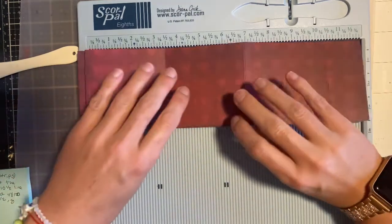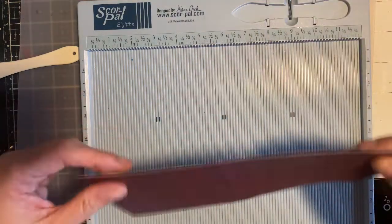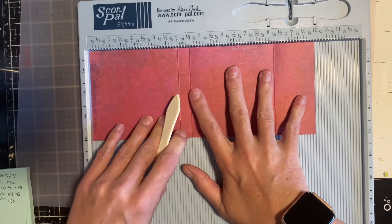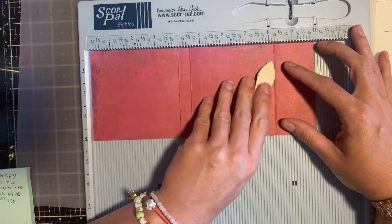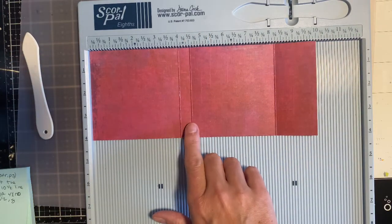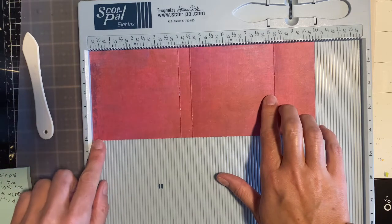Then for your strip that's four by ten, you are going to score at the four inch line, at the four and a half inch line, and at the eight and one fourth line — so four, four and a half, eight and one fourth. And this is a four by ten sheet.